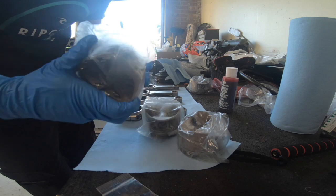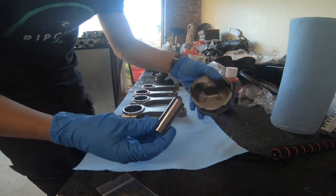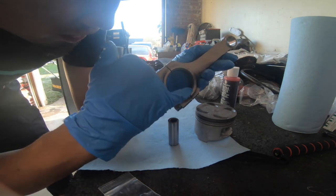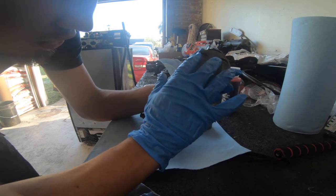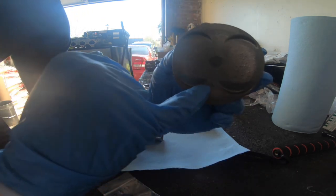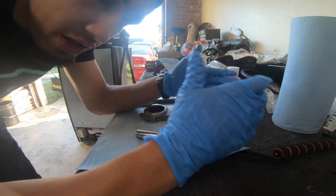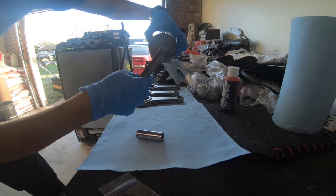First thing you want to do is get your pistons out and take the wrist pin out. There's a little notch on the side of the rod — this side is supposed to go wherever the exhaust sits. In your piston, you have cutouts where the valves go. The larger cutouts will be for intake, and the smaller ones will be for exhaust, since your exhaust valves are smaller than the intake valves. So you want to make sure that notch is sitting toward the exhaust side.